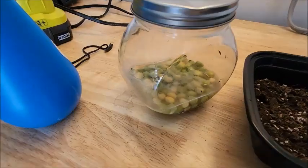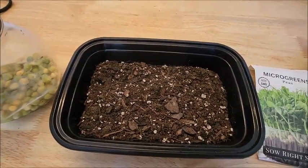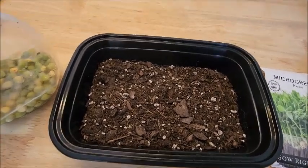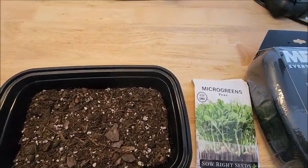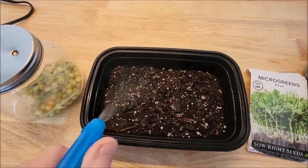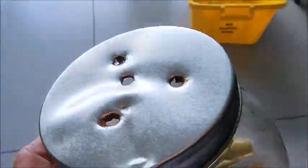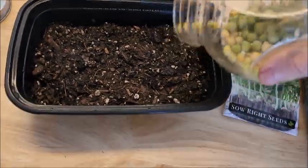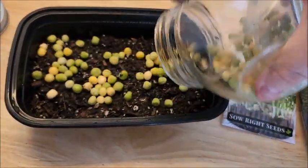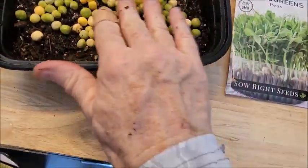The peas have been soaking in the water. Got some dirt in here. Now I just need to moisten the dirt. Got that wet. Now we're going to drain the water out of this contraption. Now just spread them around — just dump the whole thing in there. Move them around.